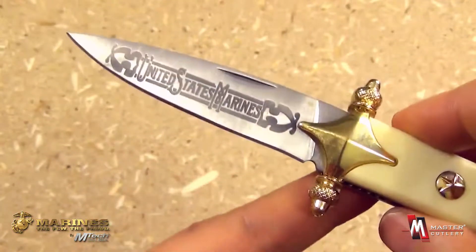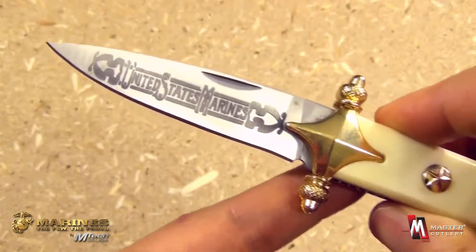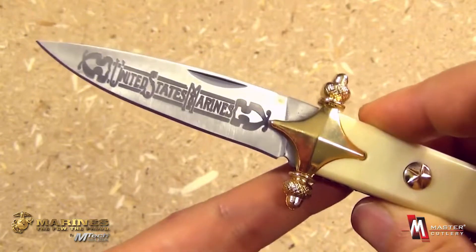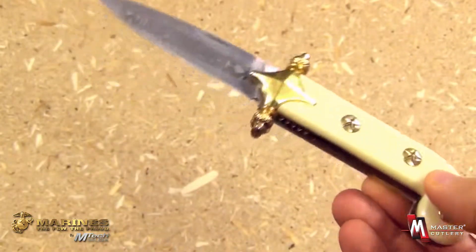This is just a great unique piece, officially licensed by the U.S. Marine Corps. It would make a great gift for the veterans in your family, and it is a functional pocket knife as well.